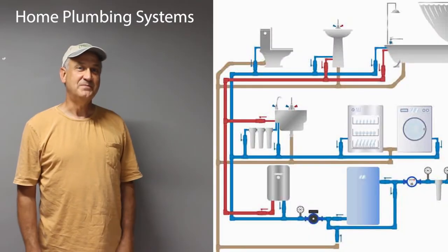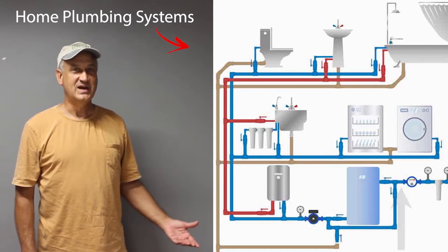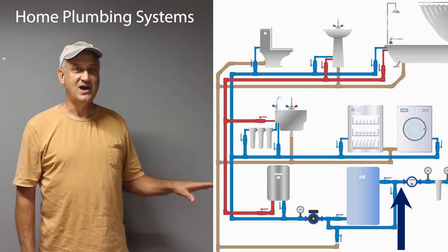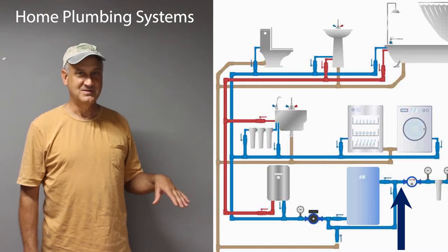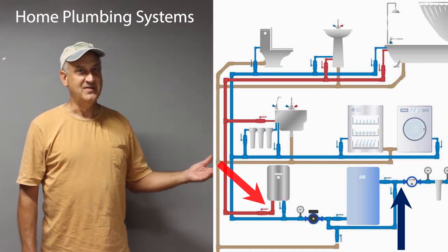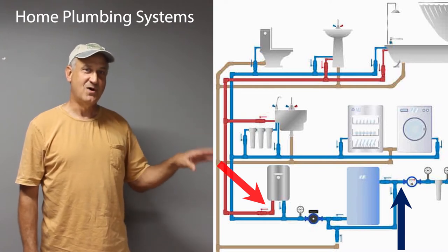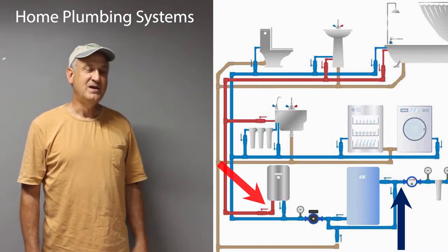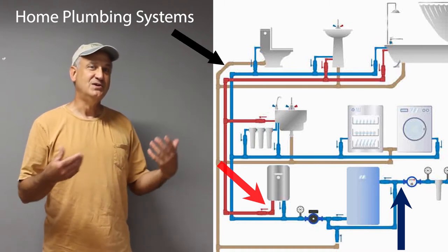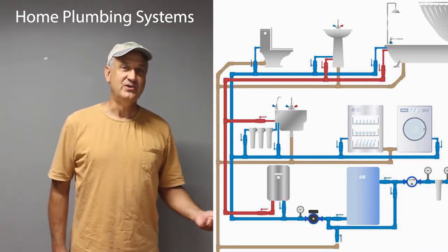Your plumbing system in your home consists of three sets of pipes. The first set is pressurized water coming into your home, fed to sinks, showers, tubs, the washing machine, and outdoor faucets. The second subset is pressurized water that goes to your hot water heater first, then distributed to sinks, washers, and dishwashers. The third set, which is totally different, takes used and dirty water away from the house through the sewage.